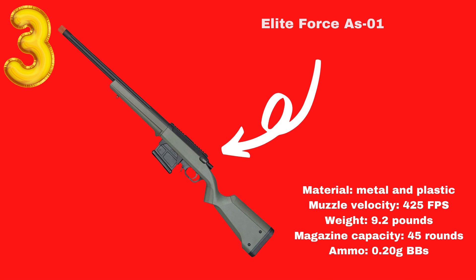BBTAC M62 Airsoft Lever Action Rifle Spring. This airsoft sniper rifle is for everyone who wants the real look and feel of a gun in their hands. It is made with sturdy materials and quite a lot of metal. Anyone looking for a lightweight rifle should look elsewhere, because this feels like a real weapon and might slow you down if weight is an issue.